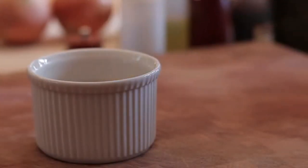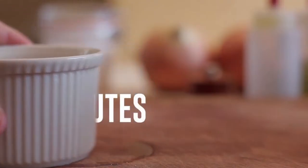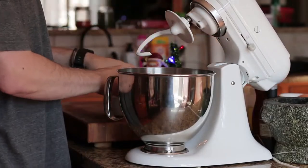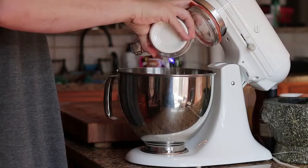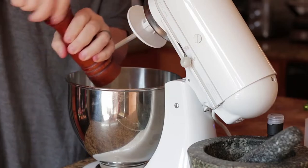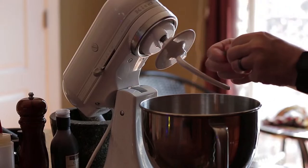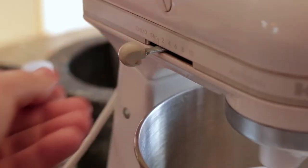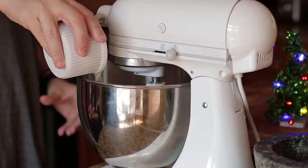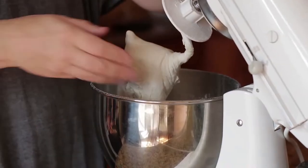To make the dough, use lukewarm water and put aside for five minutes. Next, add flour to a mixer, followed by olive oil, salt and pepper, and thyme. Turn on the mixer on a slow setting, gradually adding the yeast and water. Mix until the dough comes together — try not to overwork the dough.